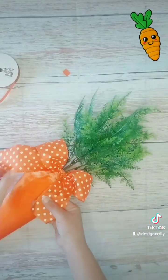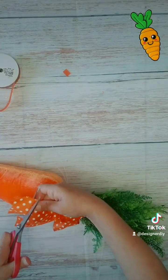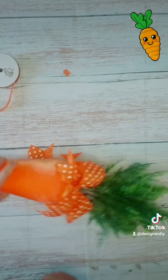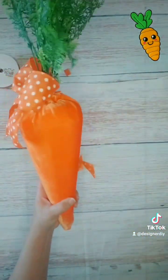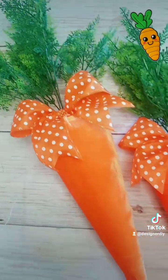You want to take your tails and even them out and dovetail them. We like to use fray check on the tails so they don't fray. And it is that easy! I hope you guys enjoyed this video. You could probably make these any color you want. Thank you for watching.